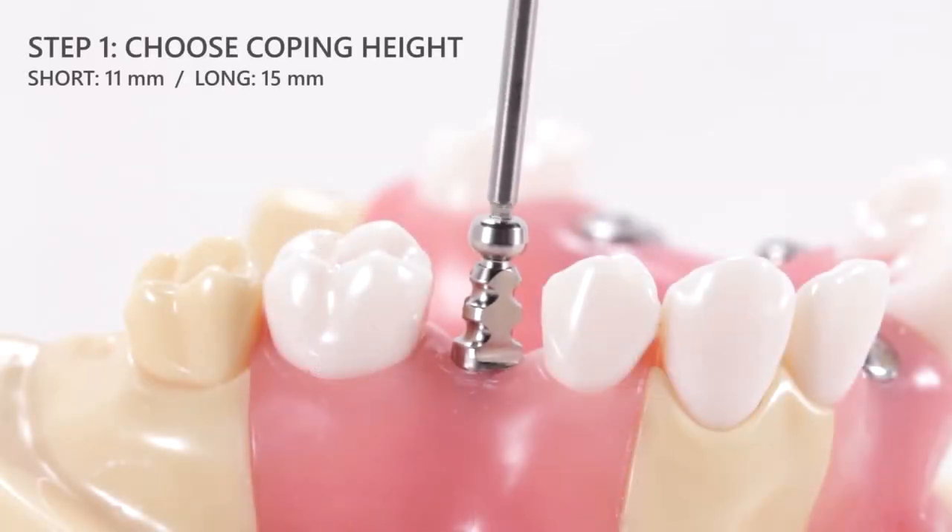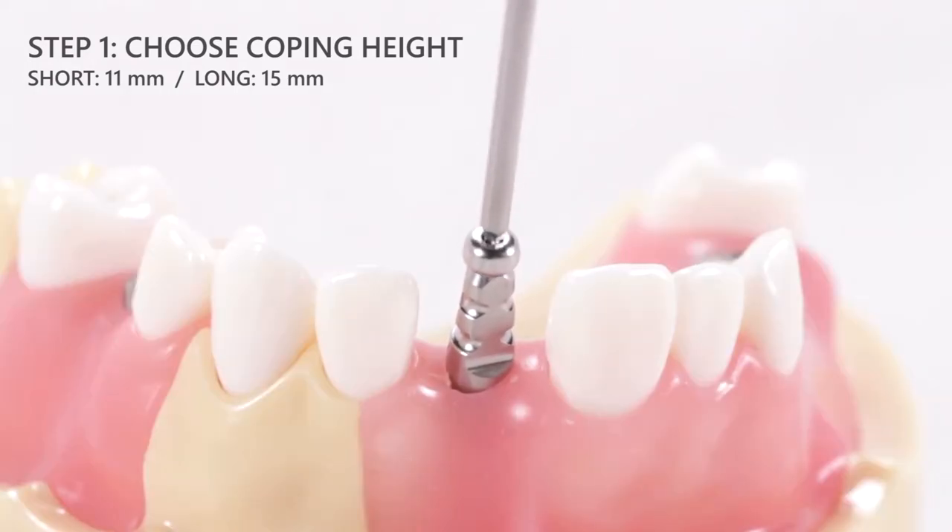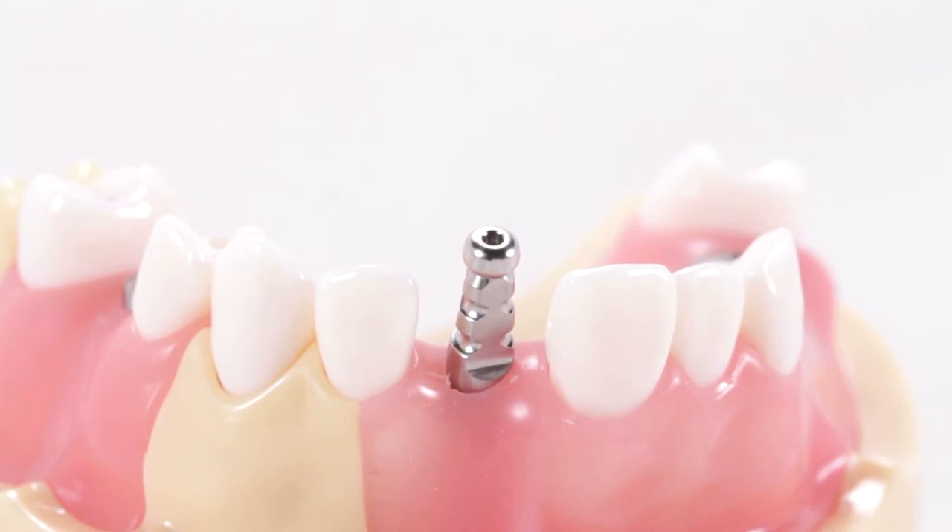A short coping may be more applicable for posterior applications or in patients with limited mouth opening, whereas a long coping may be better for anterior applications or in regions where a taller impression coping is needed to match the cervico-incisal heights of the adjacent teeth.